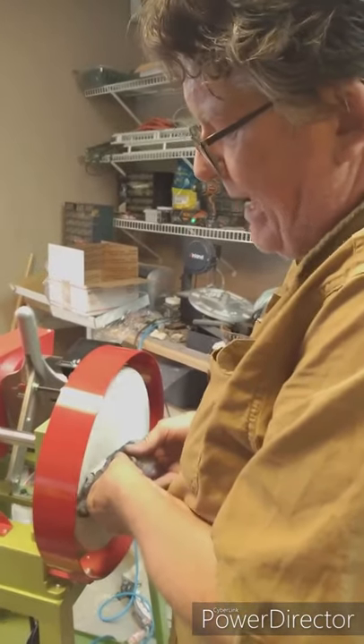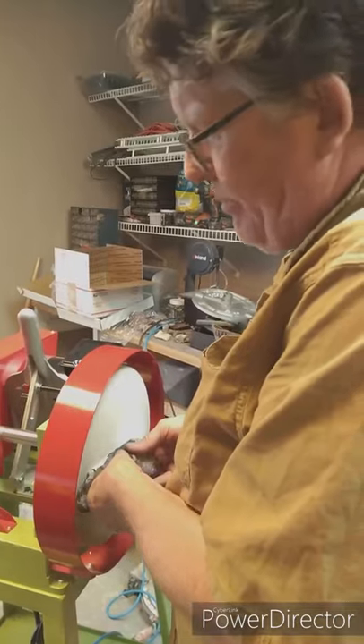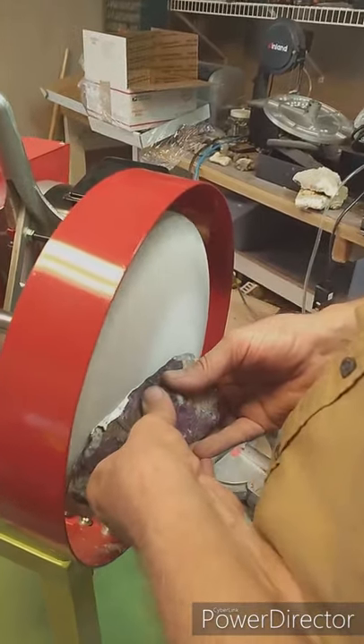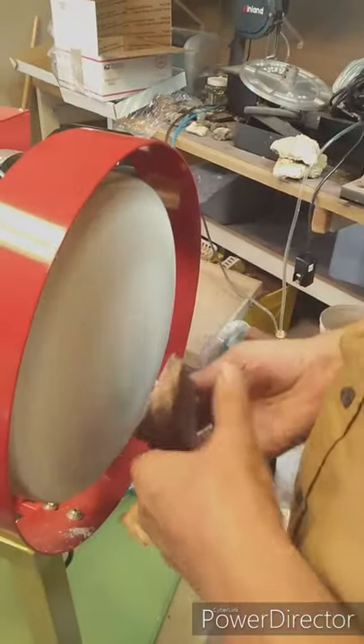Whenever you're grinding on the sandpaper, you should be wearing a respirator. I'm only doing the one, so it's not a huge deal. I do have a respirator on the way, but waiting for it to be delivered.